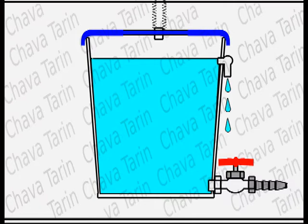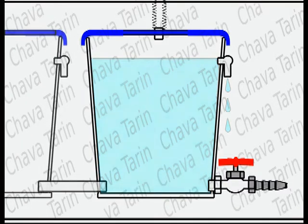When there is a lot of moisture in the air, the can can fill up very quickly. To store all the water available, we may need to add other cans connected using plastic pipes.